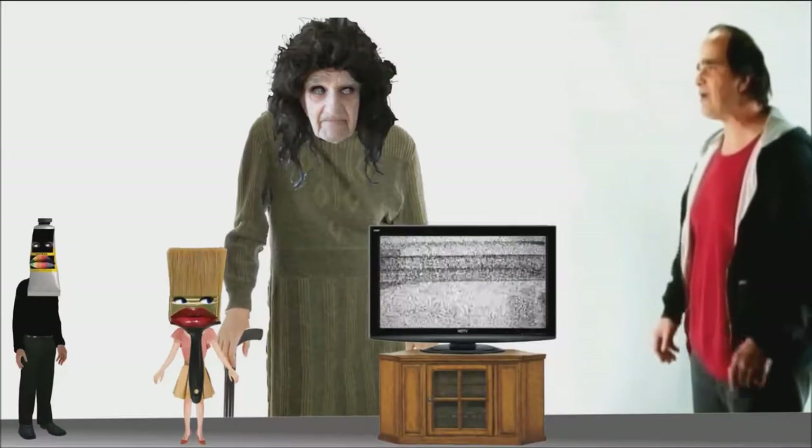Mom, what are you doing here? I've been watching your painting episodes, Poopsie. Mom, please don't call me Poopsie. I'm sorry, Poopsie.